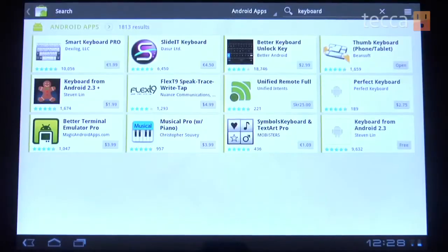So the very first thing we want to do is find a keyboard we want to check out. You can see screenshots in the Android market, and once you find one you like, go ahead and download it. Once that's finished, let's get started on installing it.